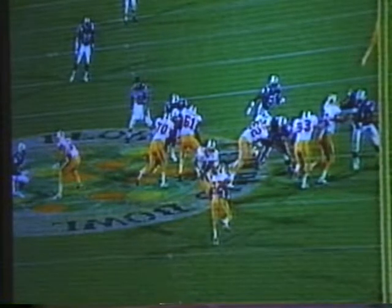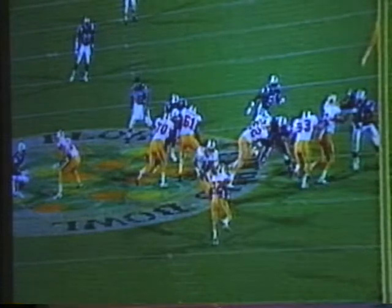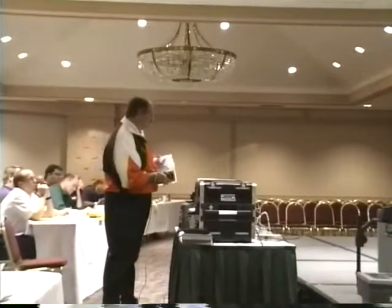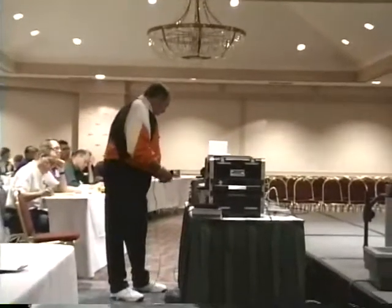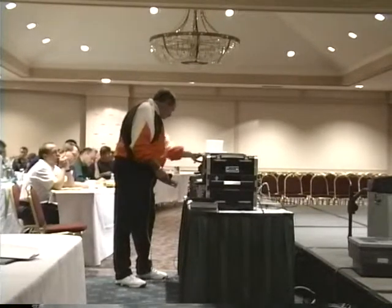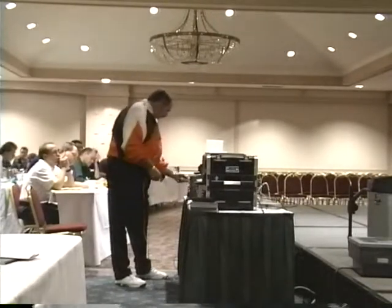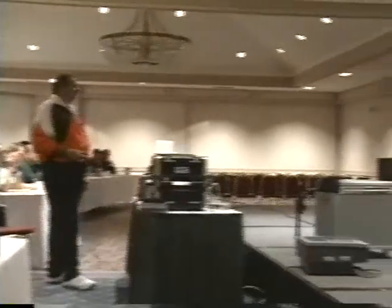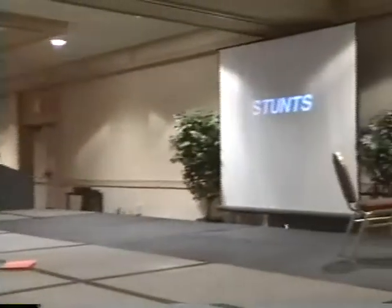You guys got the idea — you got filling nudges, pump techniques. I'm giving you little techniques to help you. Does it work in college football? There's two plays.